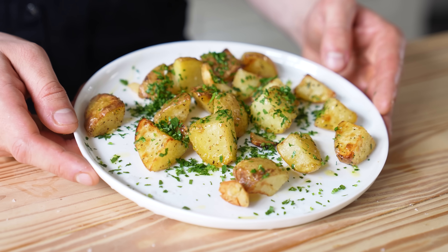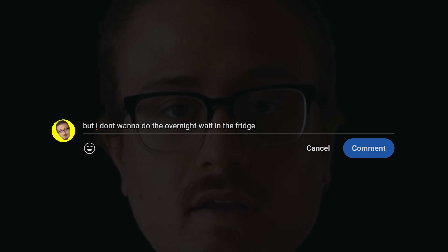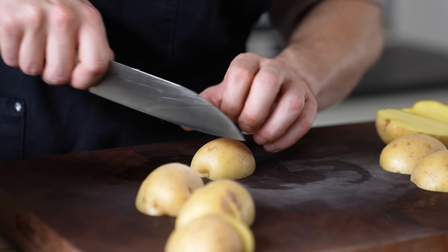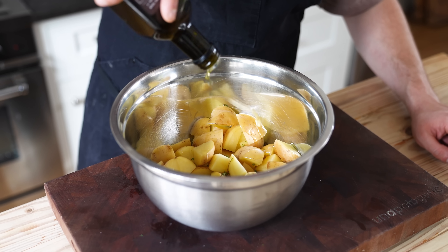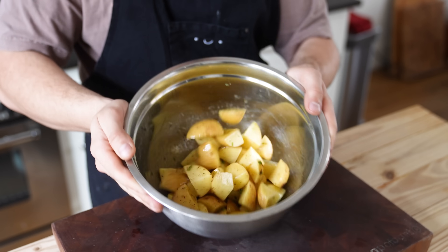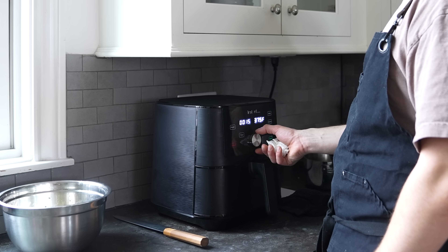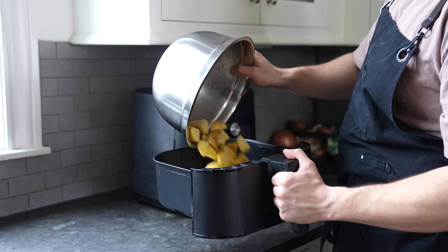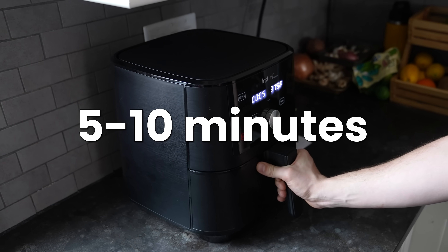For the air fryer version, it's all about being easy — so we're skipping the overnight fridge wait. Instead, cut two pounds or 1.8 kilos of Yukon gold potatoes into one-inch chunks. Add a small handful of thyme, two tablespoons of extra virgin olive oil, salt and pepper to taste, and don't forget three cloves of smashed garlic. Toss it all together. Preheat your air fryer to 375°F and pop them in for 10 minutes. Give them a nice shake in the basket and pop back in for five to ten more minutes.